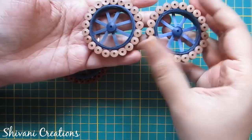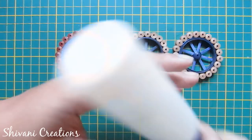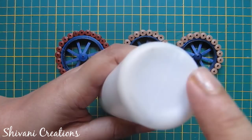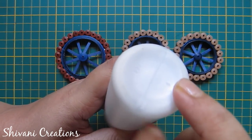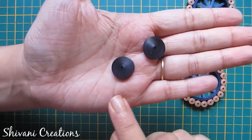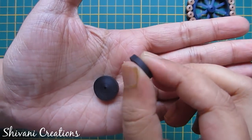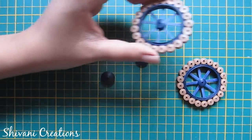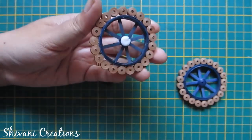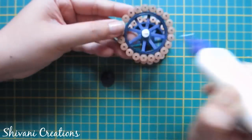Similarly, I have created two small tires. For this I have used this glue bottle — the diameter of this bottle is one inch. I have created two tight coils using my three mm black strip; I have joined two strips together. Now I am adding this tight coil to the wheel. Similarly do the same with the other wheel.